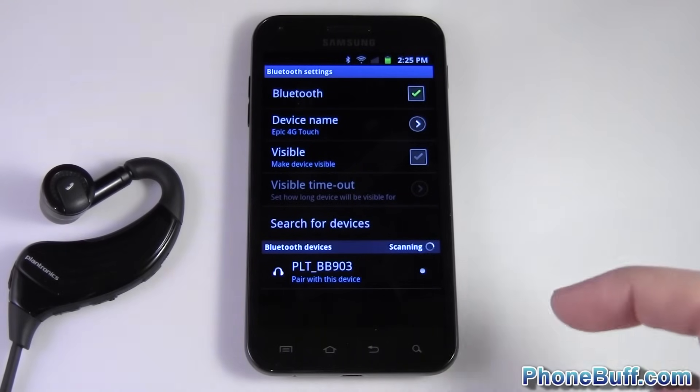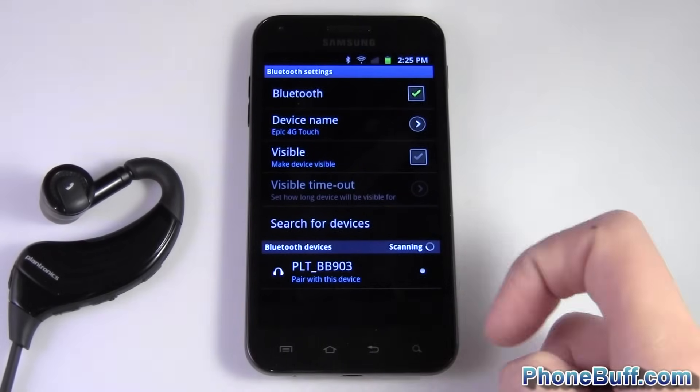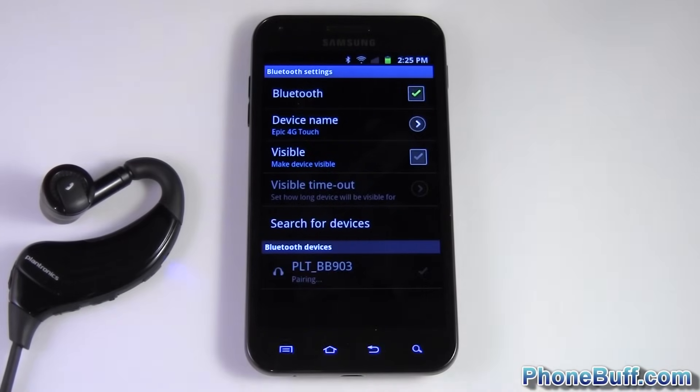I'll hit Search for Devices, because once it doesn't find any it stops looking. Your phone might say Scan for Devices — pretty much the same thing. I already found it, so I'll tap on it.